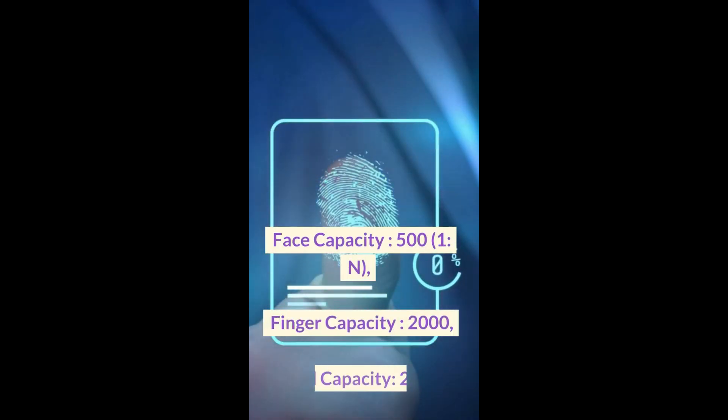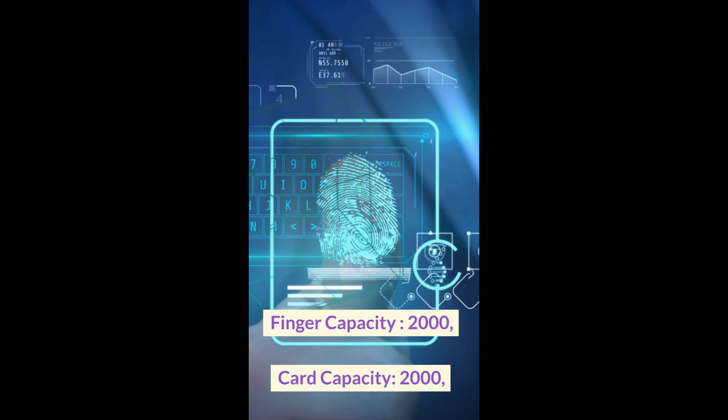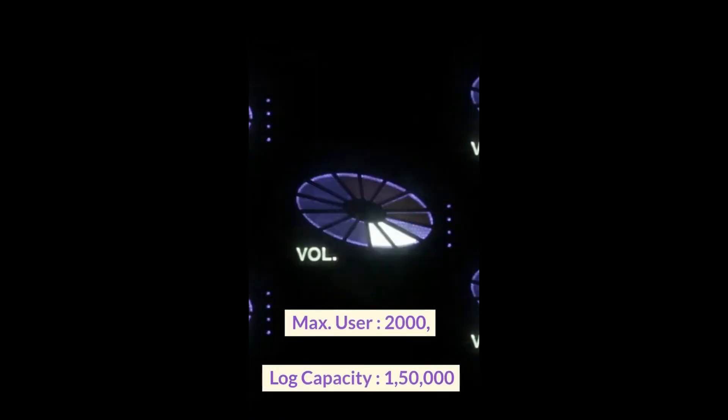Face capacity: 500. Finger capacity: 2000. Card capacity: 2000. Max users: 2000. Log capacity: 150,000.